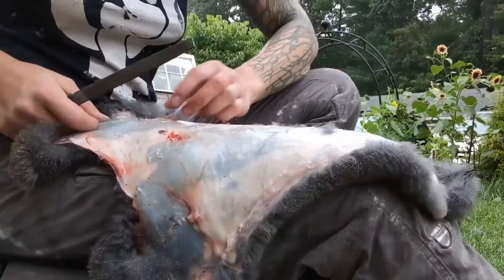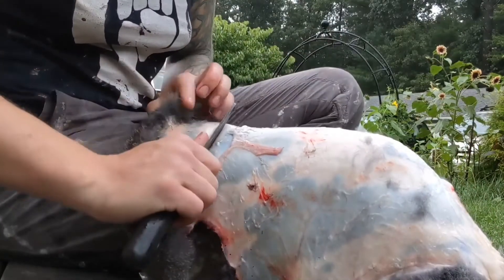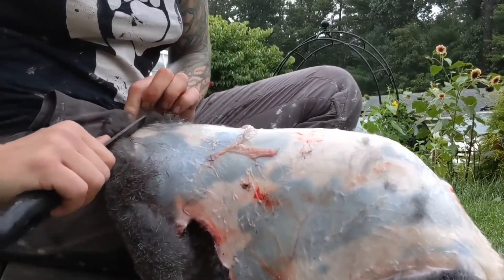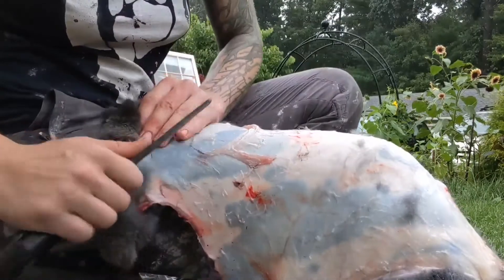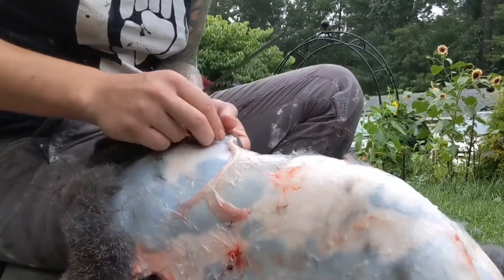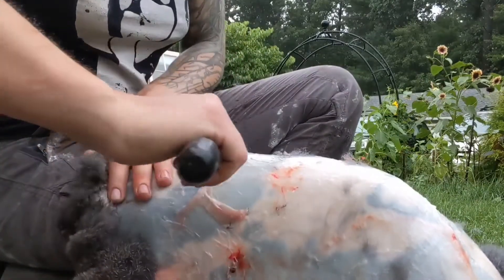I've got my fresh hide straight off of a rabbit. I've got my file and what I'm doing is placing it at the very edge of the hide and pushing the flesh off. It's real simple. Wherever there's a nipple I tend to get some issues and I might have to pick the flesh off a little bit there, but this has saved my hands a bit.